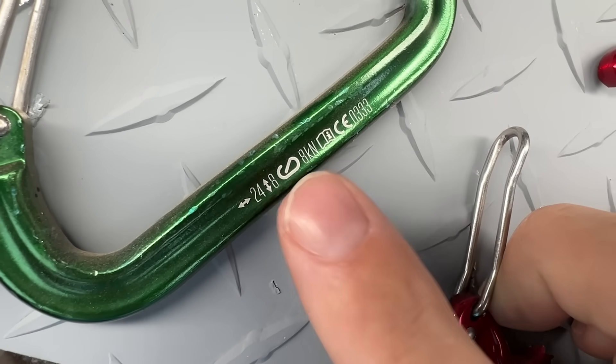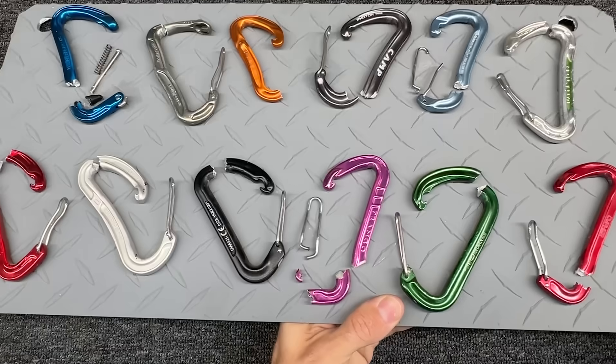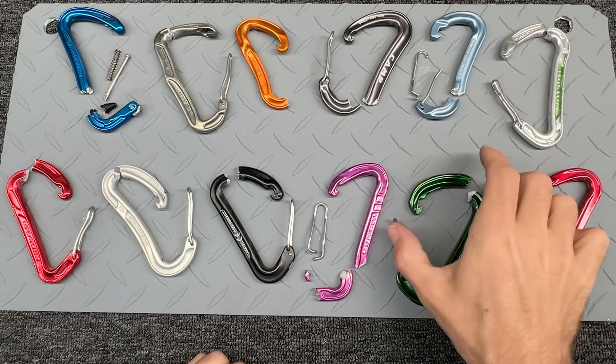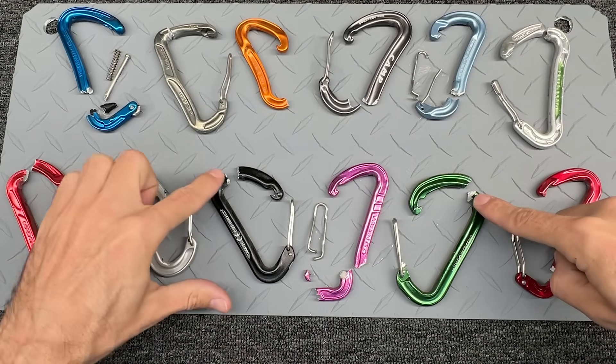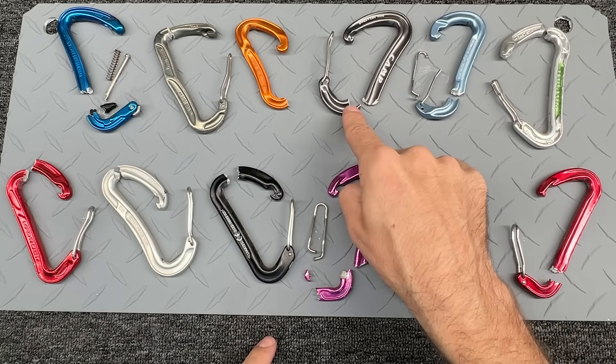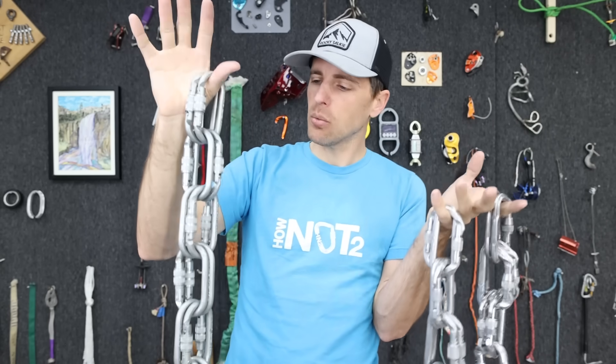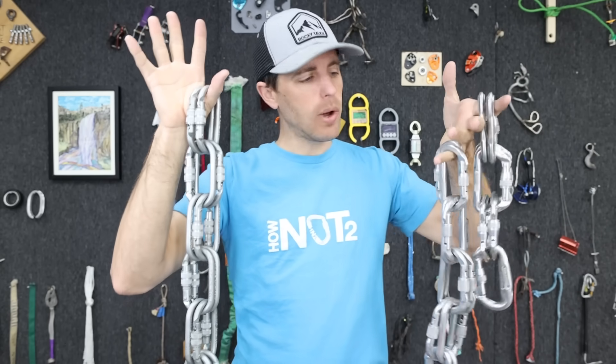This one's rated for 24 kilonewtons, but when the gate is open it's rated much lower. You can see how they break — once the gate gives way, either the nose comes off or it opens up, and the stress is at the top or bottom of the carabiner. I'm setting this foundation for how carabiners break so we can understand and anticipate what might happen.